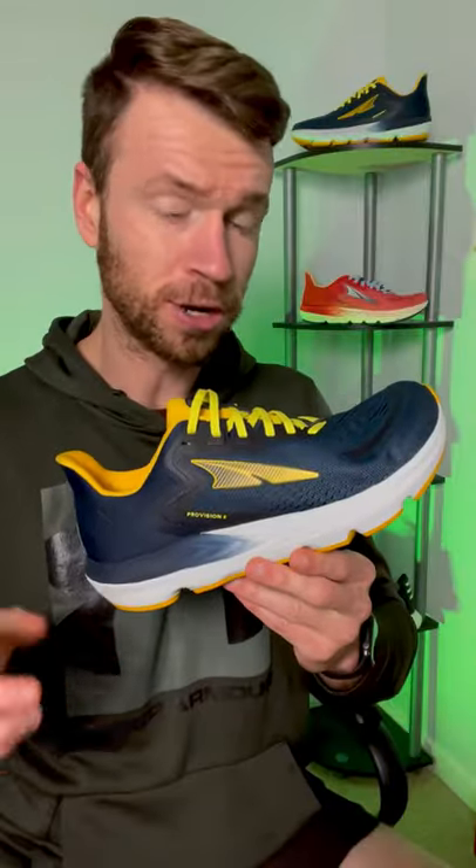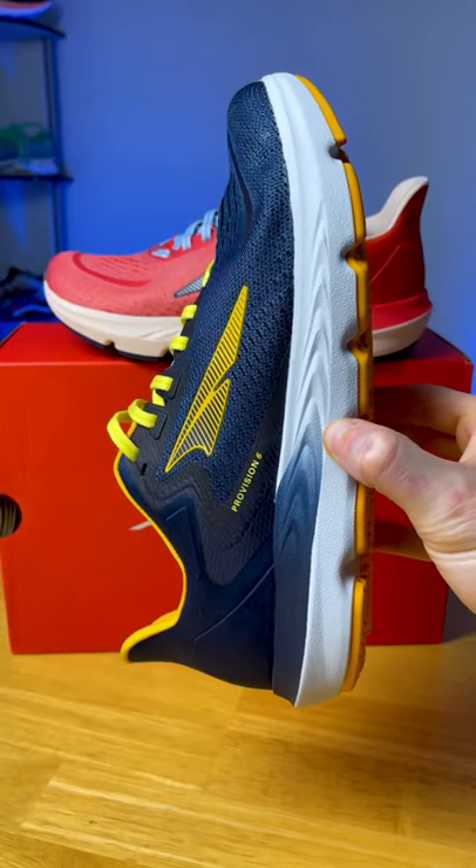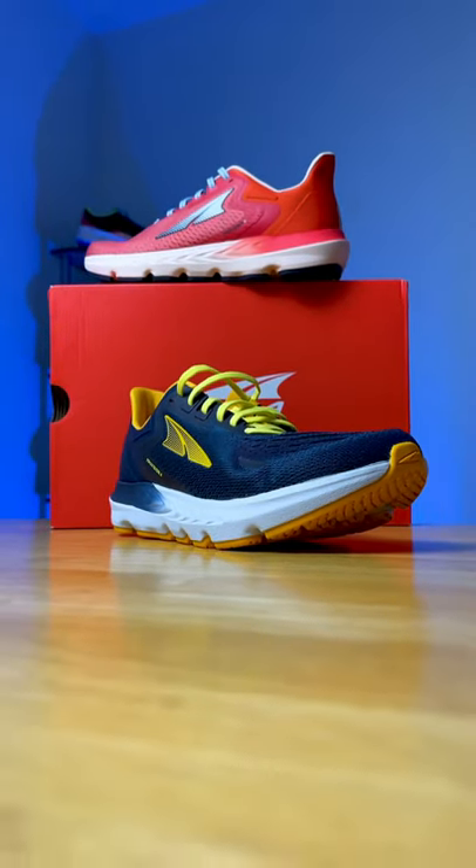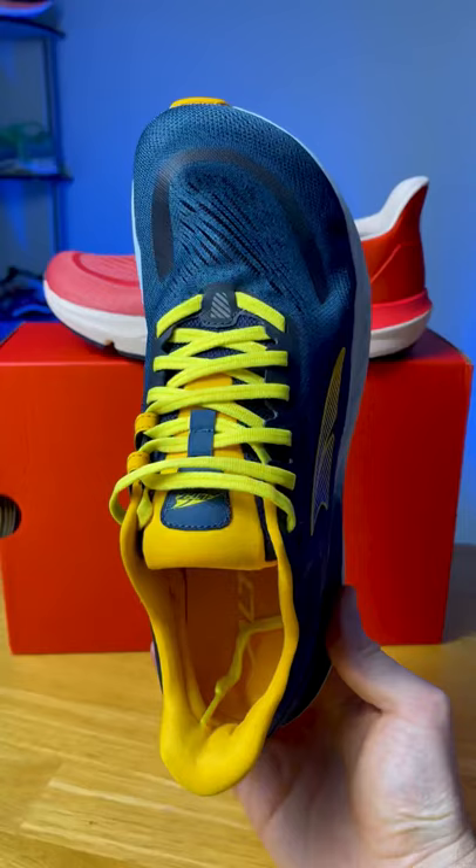The midsole on this shoe features 28 millimeters of ego foam. This is a huge uptake compared to the Provision 5, and this shoe will have a little bit more energy return and better cushioning.